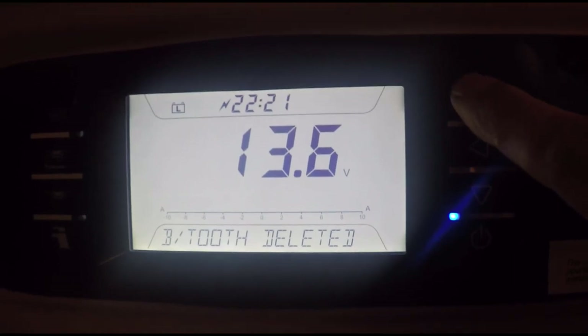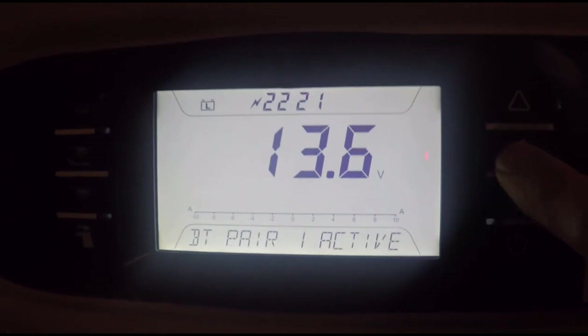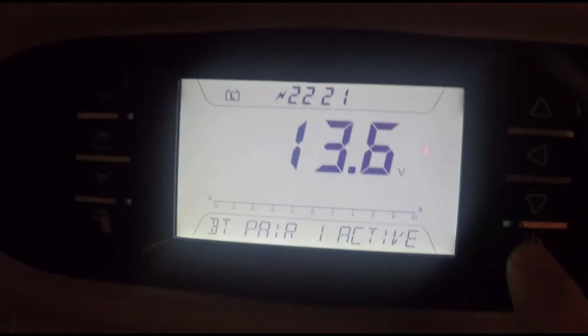Wait while the blue light flashes, and when it stops flashing it's all good. That's deleted. Now press the up arrow to go back to Bluetooth Pair. Press the left arrow and it will start pairing — you can see the blue light pulsing.